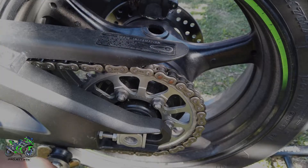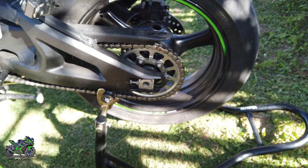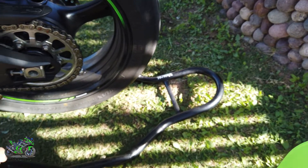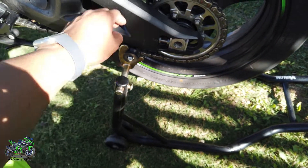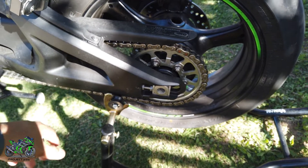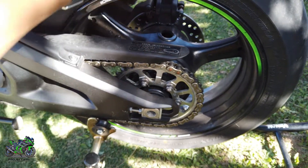The first thing when you are going to clean your chain is I like mounting it up — it makes it way easier. I use this stand; you don't have to use one, but it helps a lot since otherwise you have to move your bike back and forward a lot.